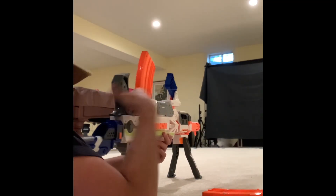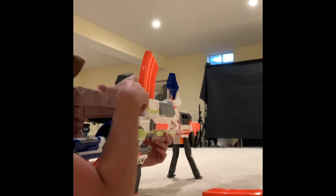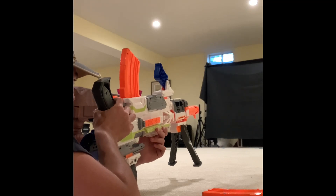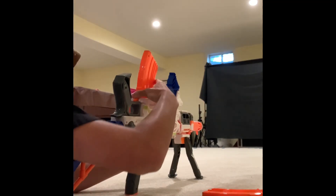The magazine loads in — I wanted to put my hand down here but it's actually up here. And when you're out, you can obviously reload it.